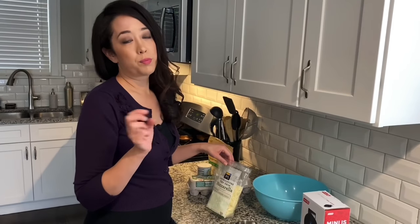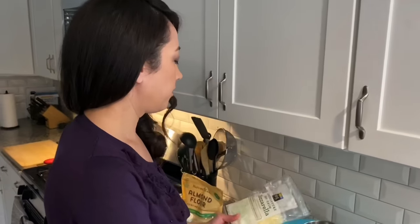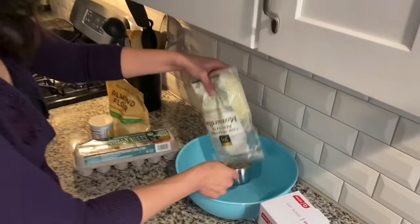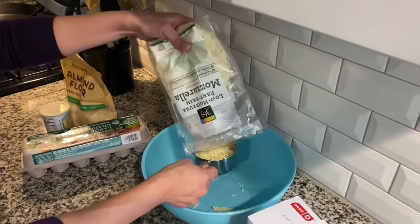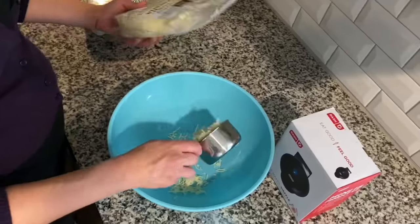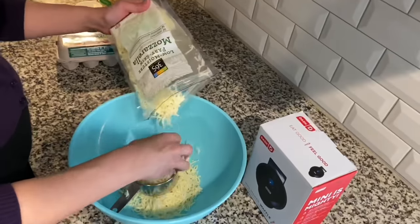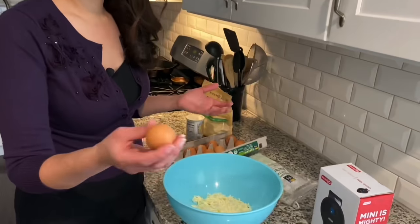This is my recipe for the perfect chaffle — it makes around six Dash-sized chaffles. You'll need two cups of low moisture mozzarella cheese. You can eyeball it; it doesn't have to be exactly perfect. The next ingredient is two large eggs.